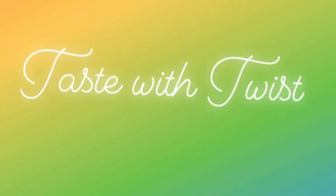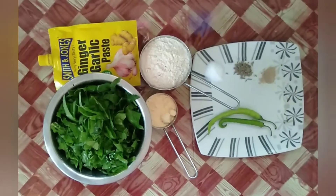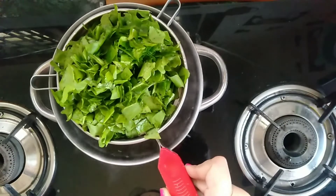Hi guys, welcome back to Taste with Twist! Today let's make some palak paratha, or spinach flatbread. For that I have taken two cups of chopped spinach, one spoon of ginger garlic paste, one cup of whole wheat flour, one fourth cup of gram flour, some salt, amchur powder, jeera, and two chilies. All the ingredients and their measurements will be given in the description box down below.